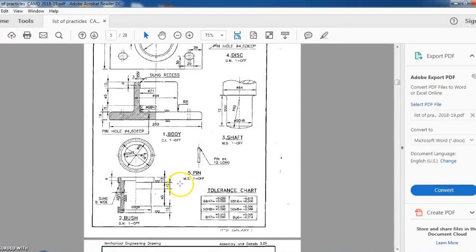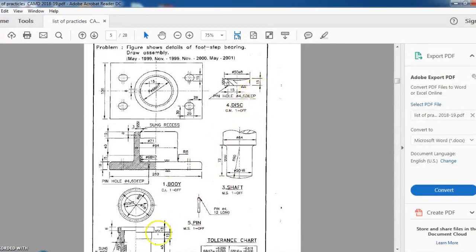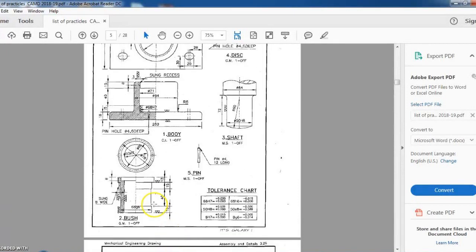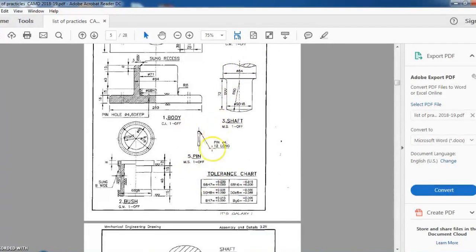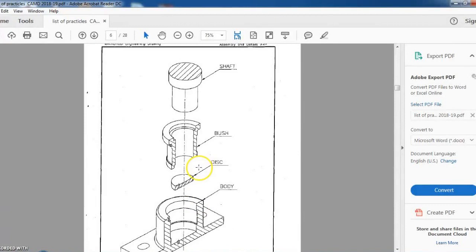There are five parts in total. Similar to the previous example of the expansion joint, you can find some similarity in drawing the objects. The disc, shaft, and bush, as well as some part of the body, are regular cylindrical components — you can draw them using the Revolve Boss command. The only difference is that some parts are hollow and some are solid. The pin is a cylindrical component drawn using the Extrude Boss command with a cylindrical base.